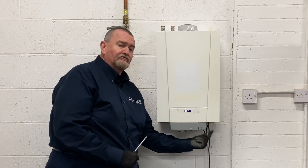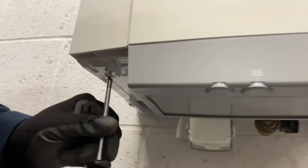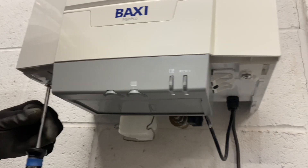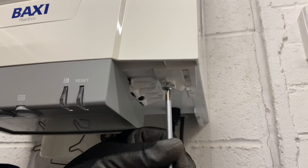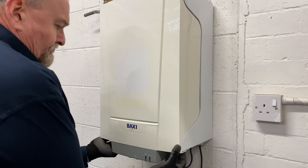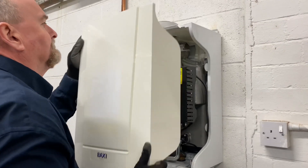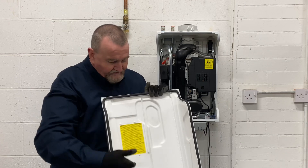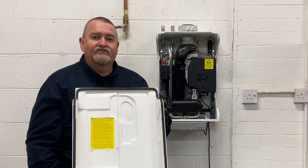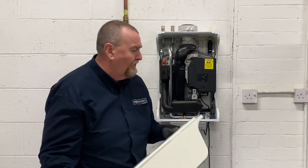I'll take the front off. To remove the front on this particular model, there are two captive screws — we just slack them off underneath; they won't come out. Once we get them down, this front just pops off. There are two little catches underneath and we ease it off, up and away. This front is made out of thermoplastic — it's about lightness — and it's also insulated internally with polystyrene to keep the heat in the boiler. Dead simple to remove.